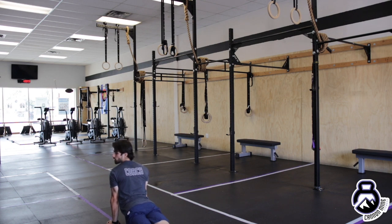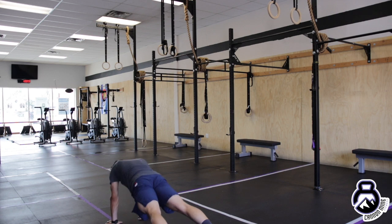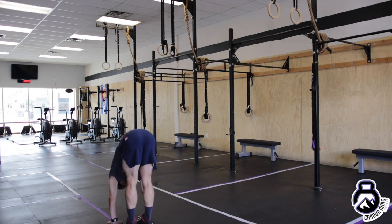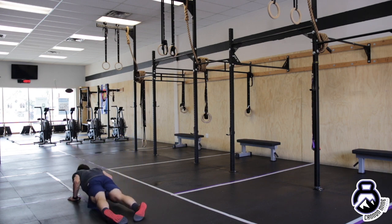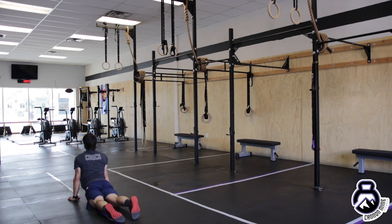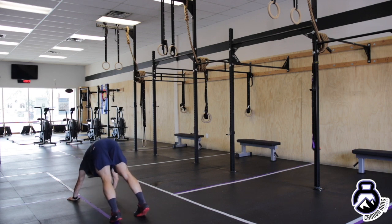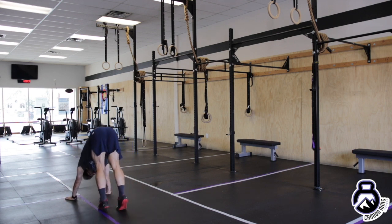Your hands are underneath your shoulders. You're pressing up nice and tall, shoulders down. Tuck the toes, down dog, touch the opposite toe. Walk it out, onto the toes, half plank, cobra, touch the toes, down dog, touch the opposite toe, down dog, walk it up.